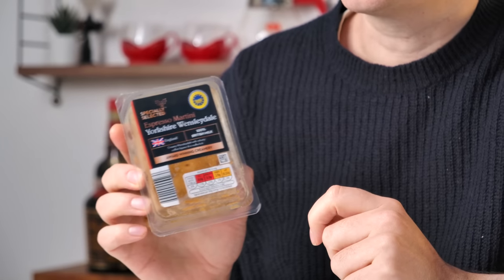I don't want to make this video, but I feel like I have to. I feel like Aldi have played me like a fiddle. They've made this and they've got a lot of press for this as well. It's Wensleydale cheese, but it's not. It's espresso martini Yorkshire Wensleydale cheese. And I, for one, am horrified.